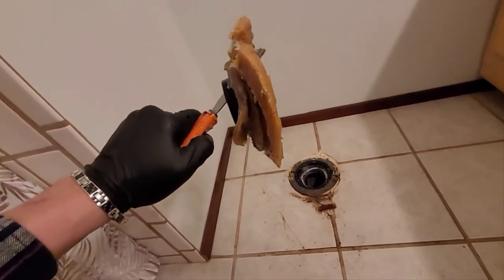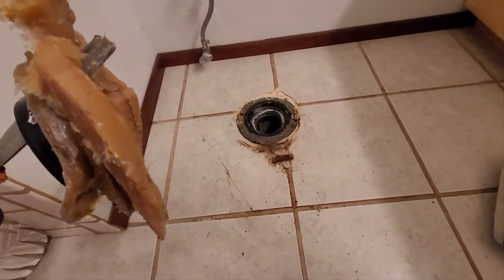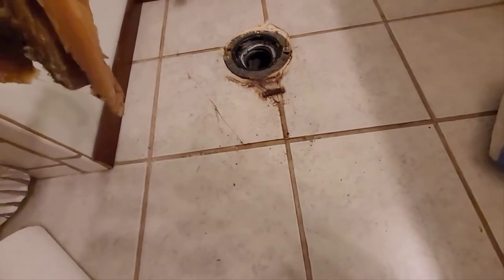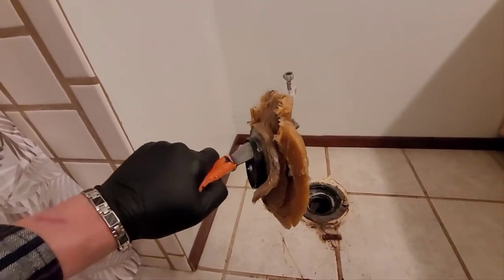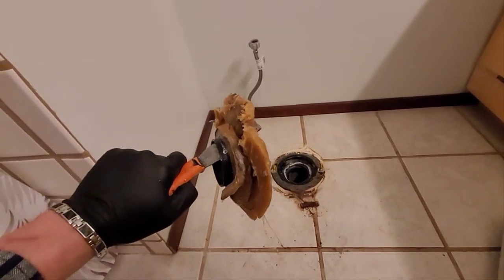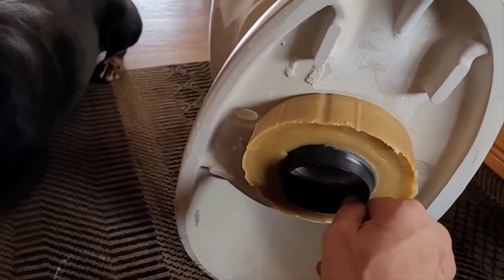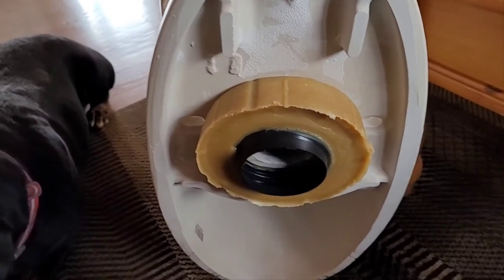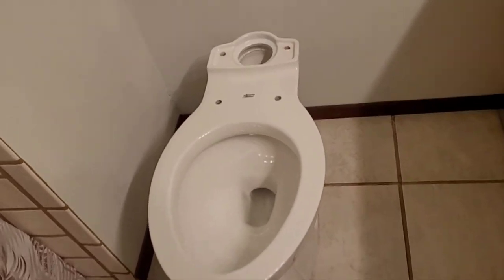This is why you replace the wax ring — it's been completely flattened. I'll probably leave the old bolts in since they're in good shape. The tile is in bad shape but that remodel is coming later. If you put the new toilet right on the old wax ring, I guarantee you'll get a leak. I'm wearing gloves to keep clean. Next step: get the new wax ring and press it to the bottom of the toilet bowl with enough pressure so it stays.